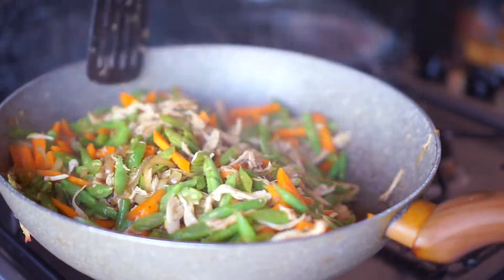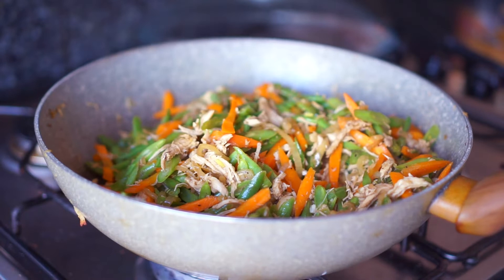Once the vegetables are all soft, transfer the mixture into a large bowl or platter and set aside.